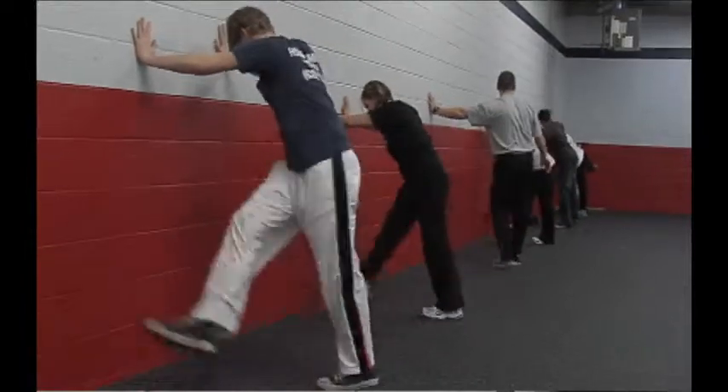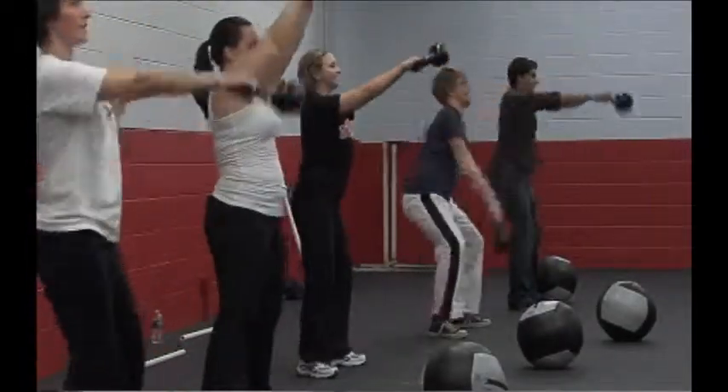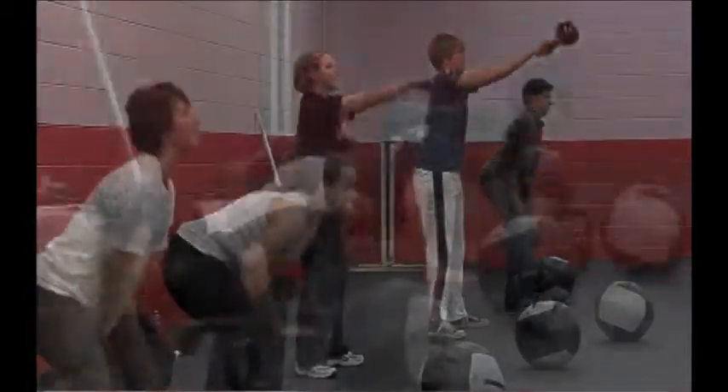After that, we work on a specific strength skill. We do a variety of things, from bodyweight stuff to kettlebells and a medicine ball.